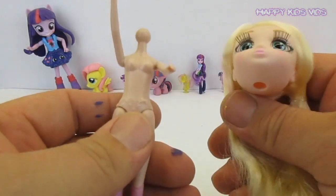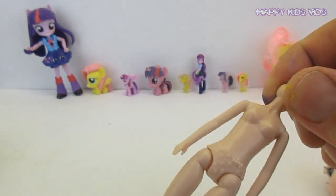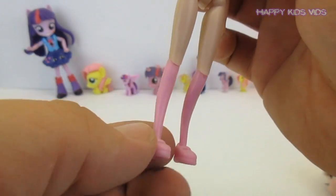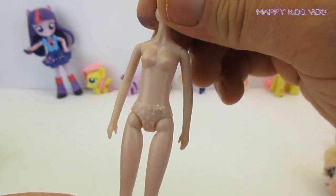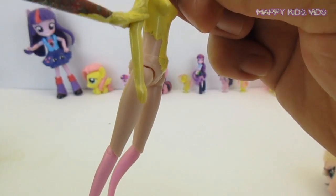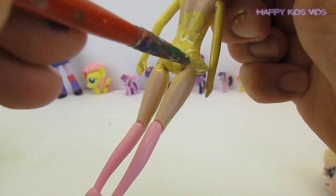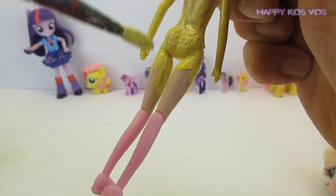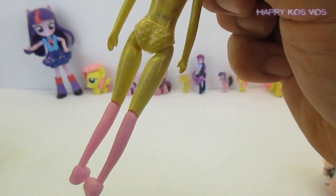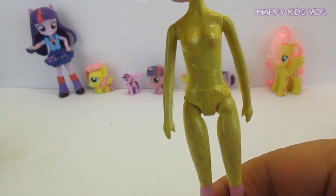We've managed to pop her head off, which will make it much easier to paint and hold. We'll begin with the body — we'll paint that yellow. The body is super cute: she has little pink shoes and pink socks, so we'll leave those bits pink and just paint the rest of the body yellow so she can start her transformation into Fluttershy. Now we'll paint both little hands and the rest of her legs.